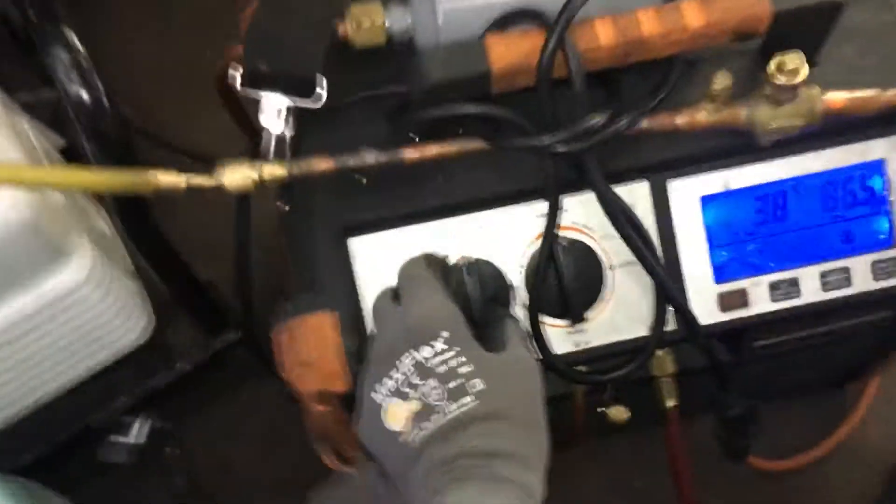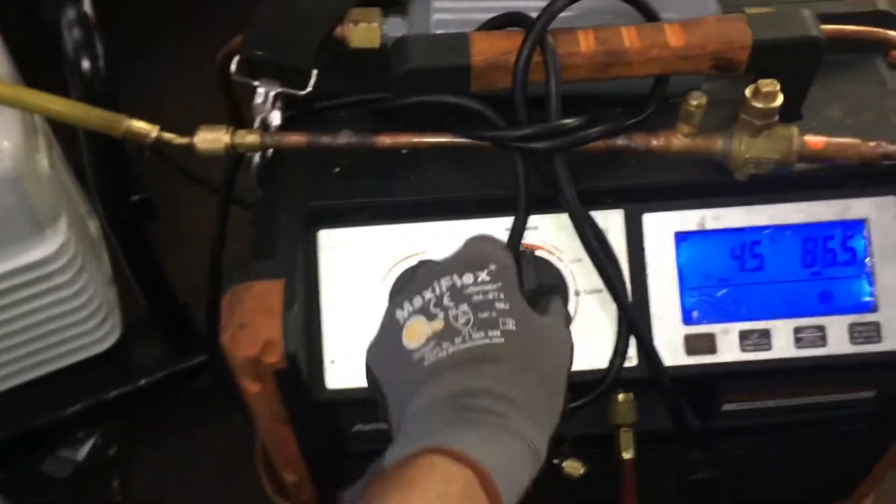I'm pulling with the recovery unit. I have it on recovery, high recovery, fast recovery, low side. The high side is barely moving.